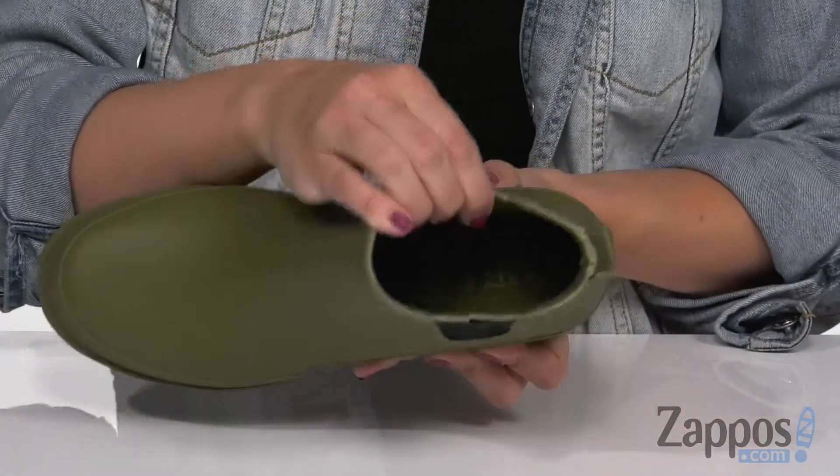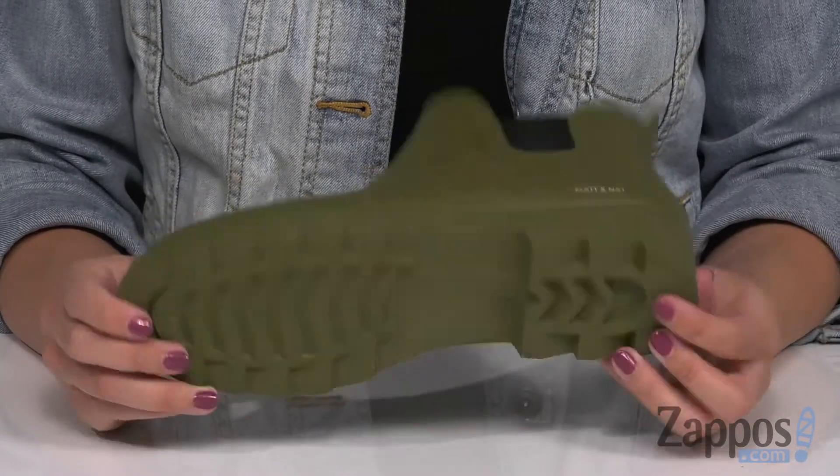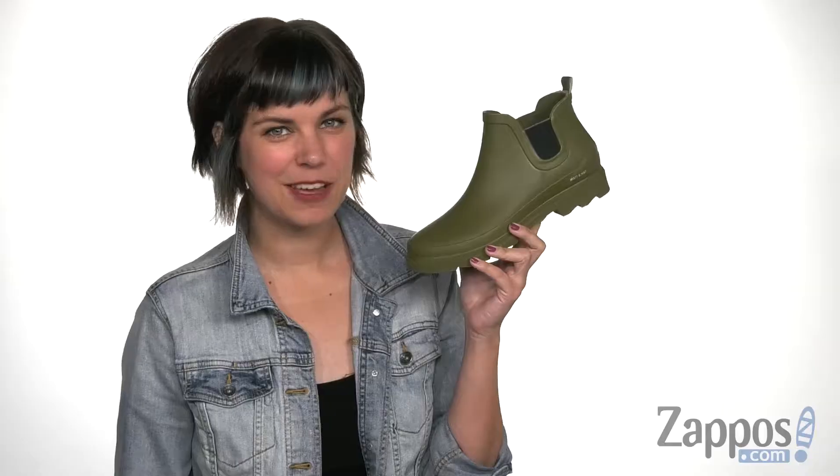You've even got some cushioning in the footbed for comfort, a little bit of a heel, and the bottom is a textured rugged outsole. Complete your rainy day look with these cute boots from Matt and Nat.